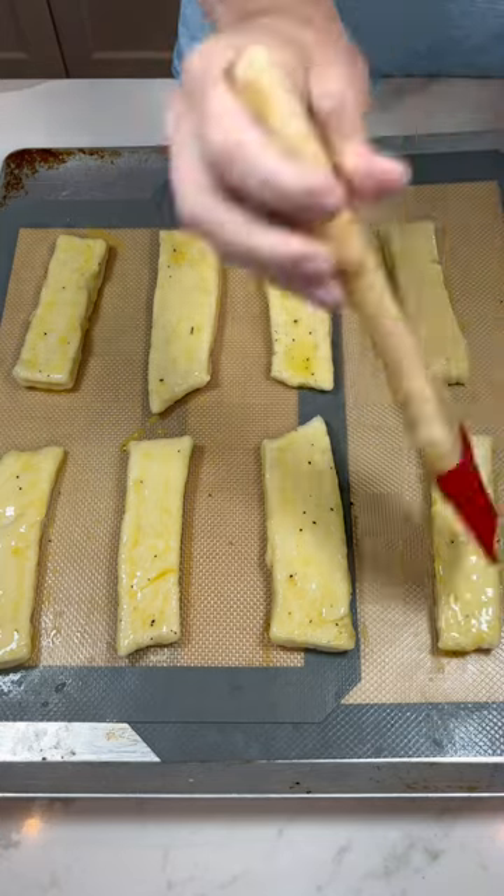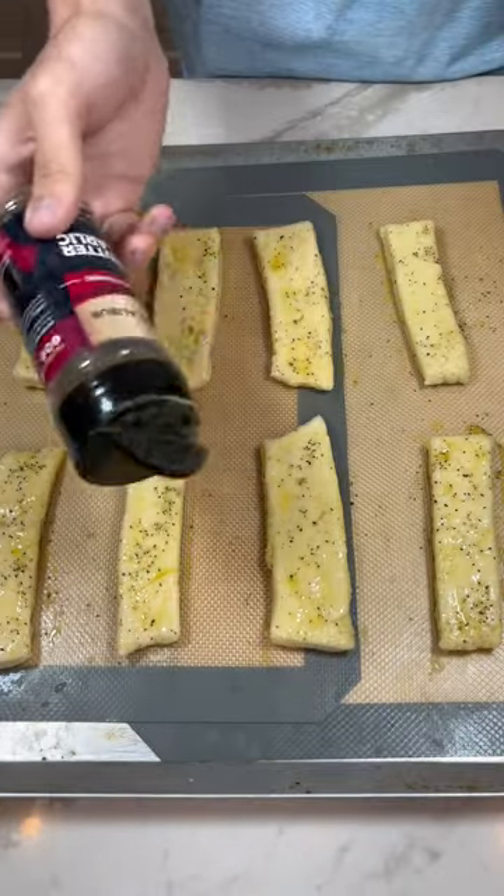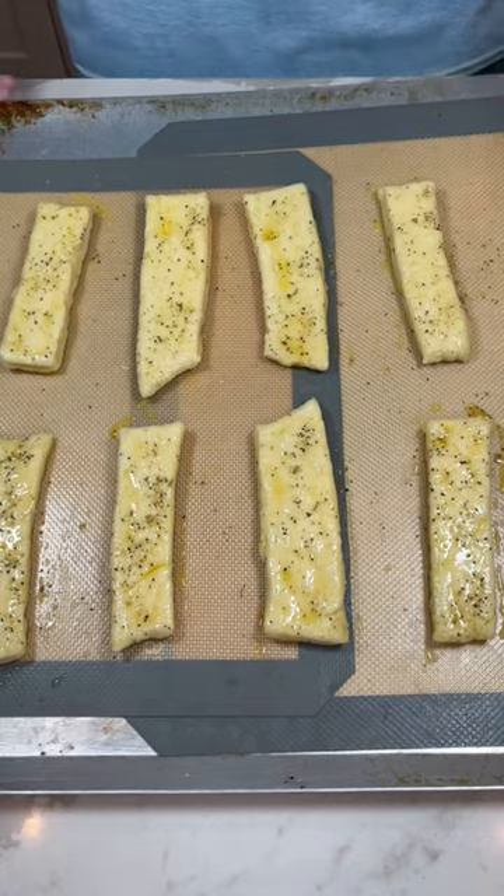We're finishing it off by brushing with an egg wash and then seasoning with Excalibur's butter garlic seasoning on top of them, then baking at 450 degrees.